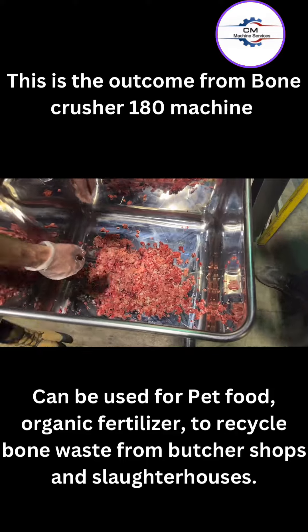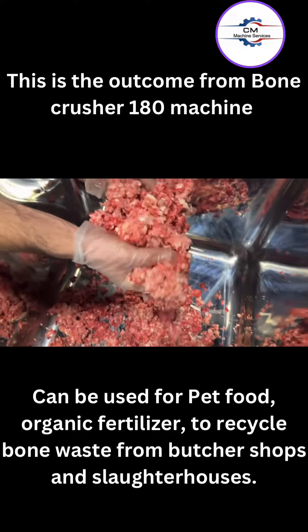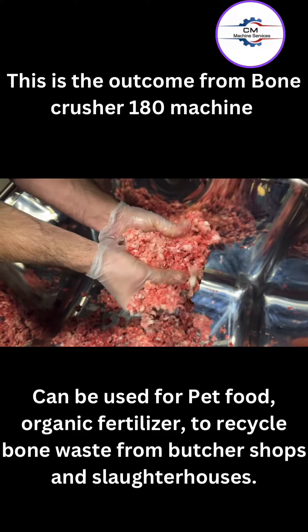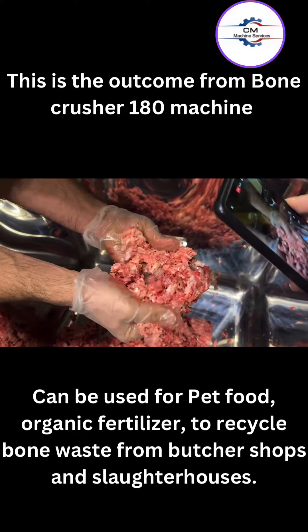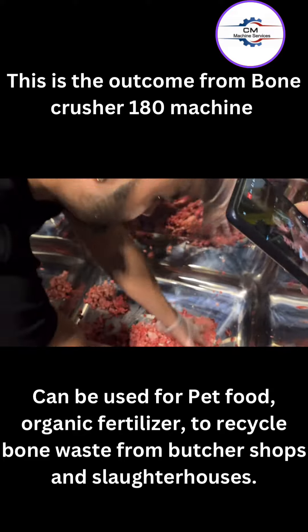We're going to have one of our guys here pick it up, and this is how it comes out on the first crush. You see, it's already a little bit of a — almost like gummy or whatnot, right?